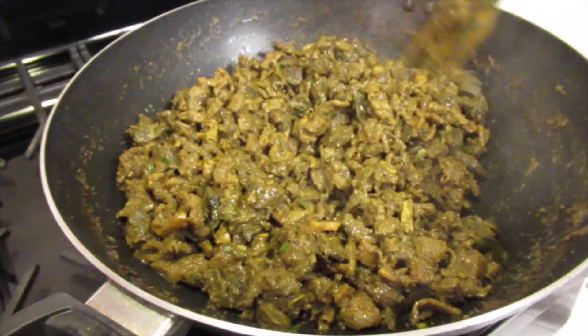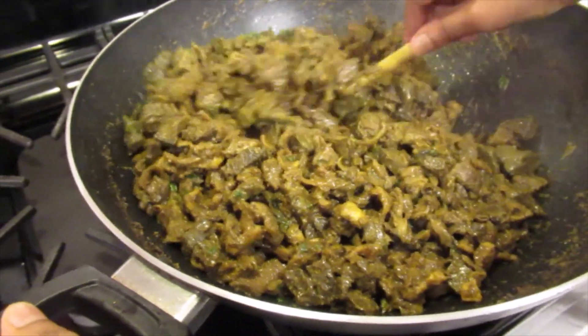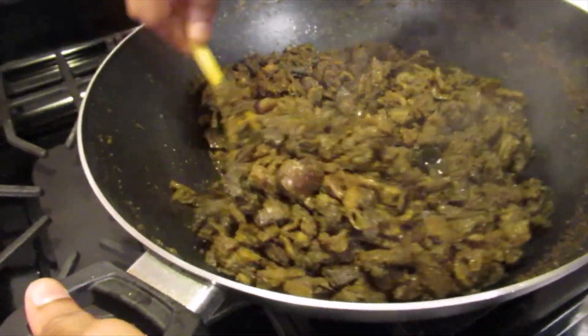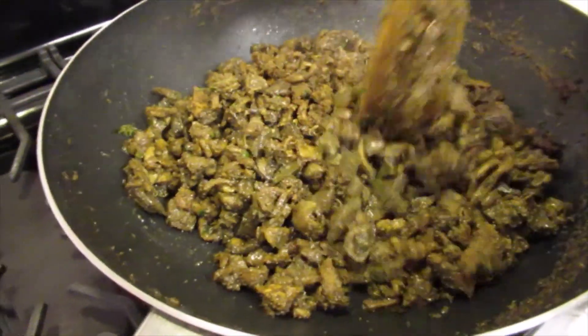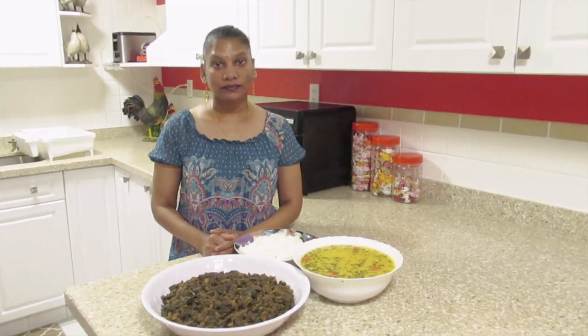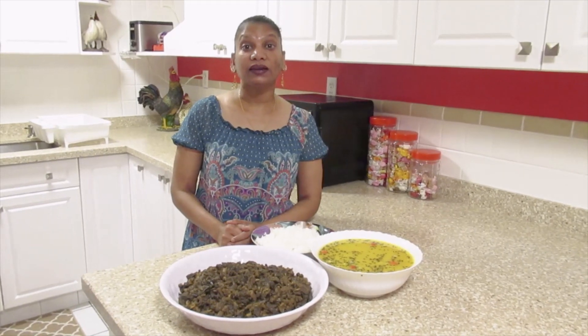The pachowni is almost done. We're going to cook it a little more and then it will be finished. And the lamb pachowni is finished. Here's my lamb pachowni with dal and rice.